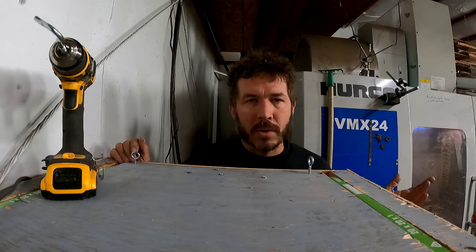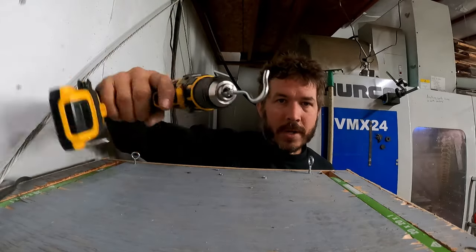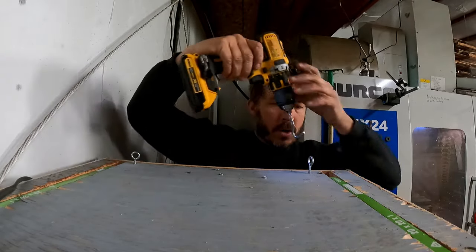And if you're only doing one, it's easy. But if you have to do a lot of them, get a hook like this in your drill gun and hook it through the screw eye.